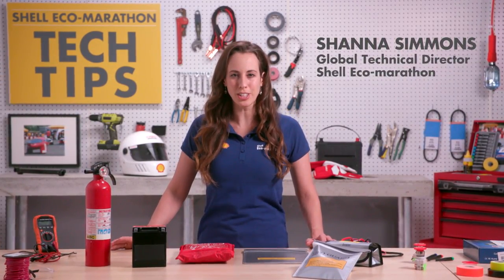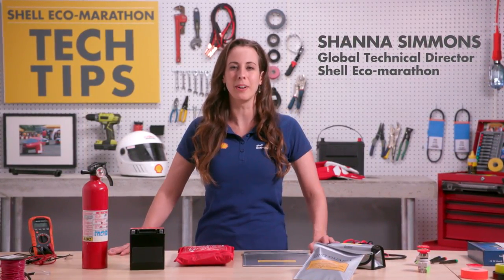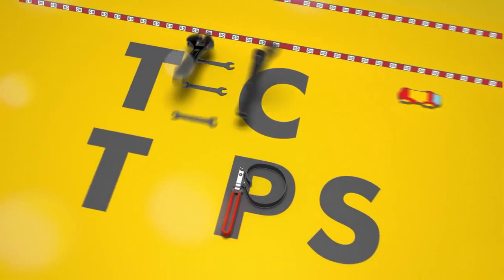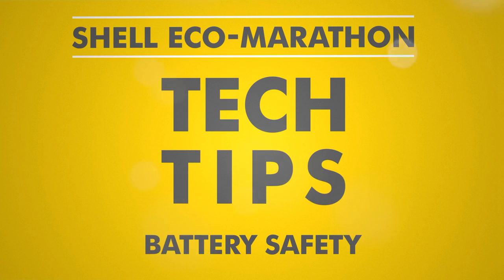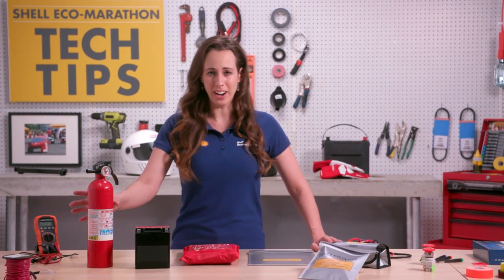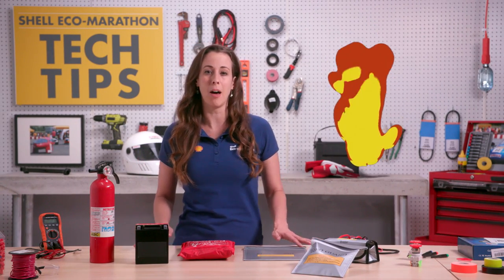Hi, I'm Shanna and we have some technical tips on batteries for your Shell Eco Marathon vehicles. Battery and electrical fires can happen, so we've developed some requirements that can help eliminate the risks. Let's start by looking at the correct fusing of batteries.